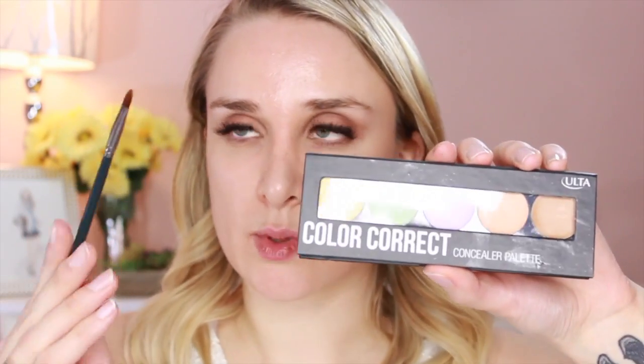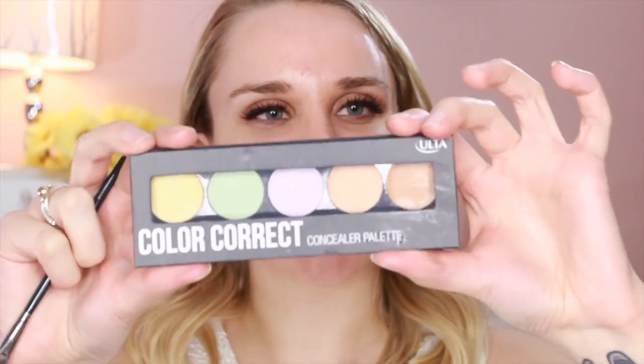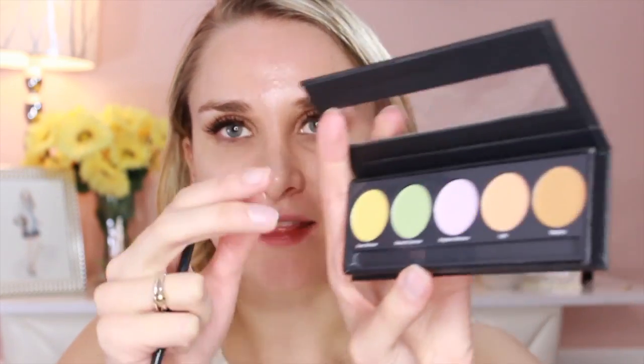This is a step that can be skipped, but it can make your skin look better for your big day — I'm going to be color correcting. This palette from Ulta has five different correcting concealer shades. Do this step before you apply your foundation or you're going to have colored skin. The yellow color evens skin tone, the green is a redness corrector, the purple brightens your skin, and then there's a light and medium concealer. I'm going to take the yellow, which cancels out dark circles and brightens underneath your eyes. A darker orange color will also help correct that as well, so I'm putting this underneath my eyes.